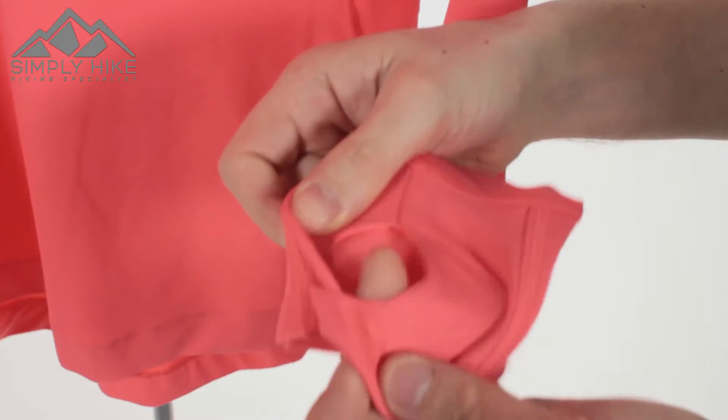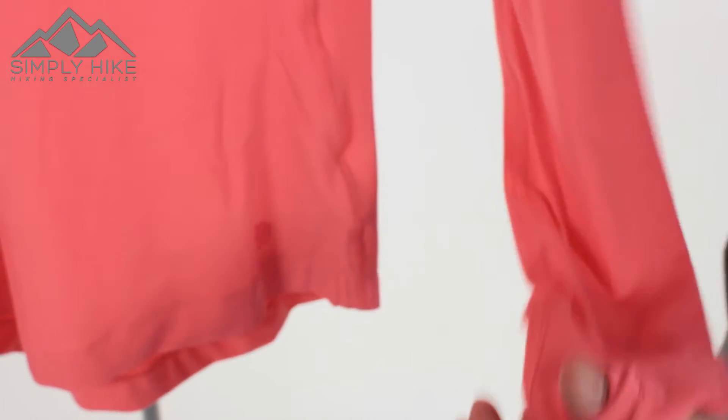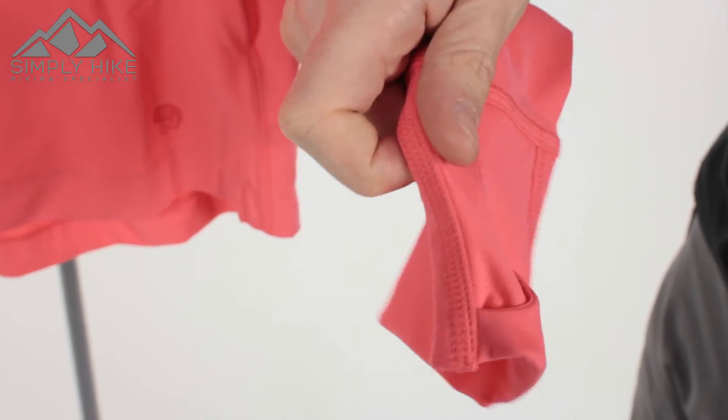You also have thumb loops on the sleeve here. So if you're doing a bit of trail running or scrambling, put your thumb through that and it's just going to position the sleeve of the fleece nicely, making it more reactive.